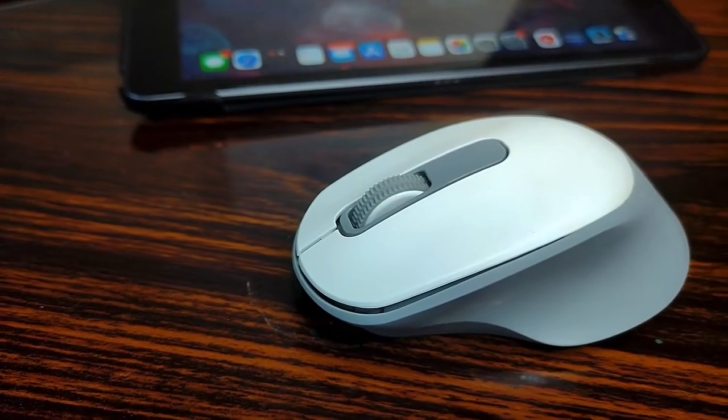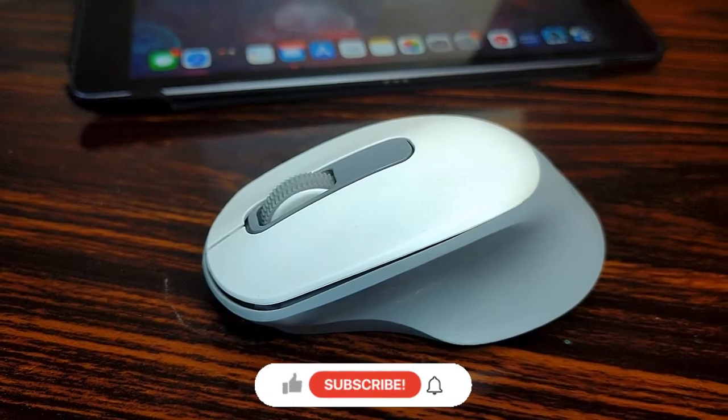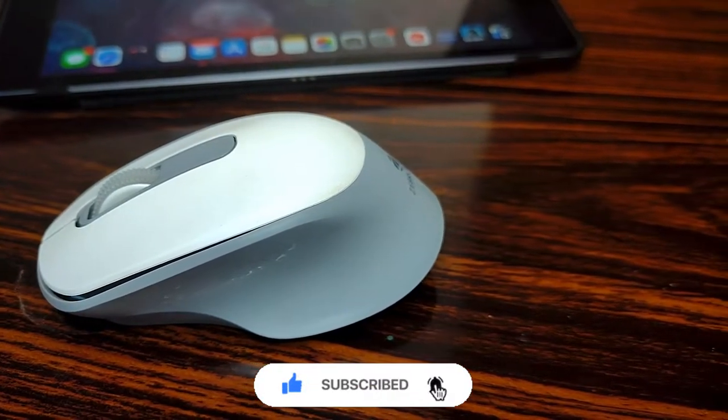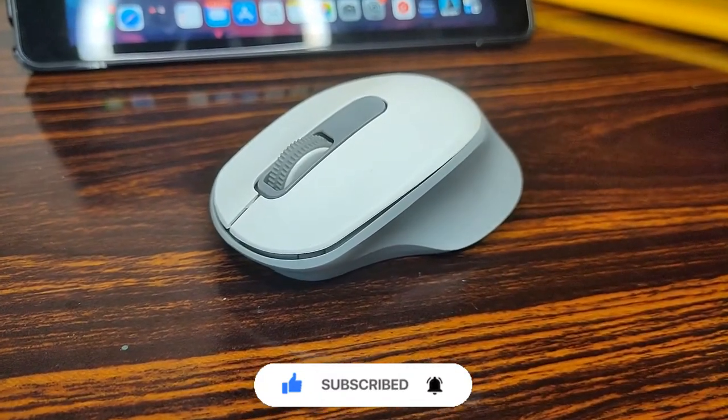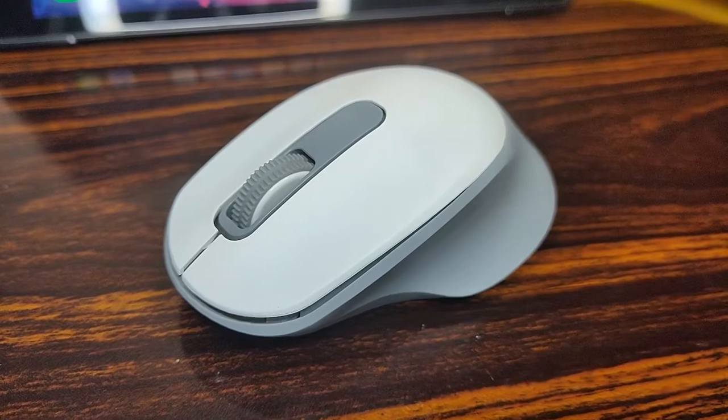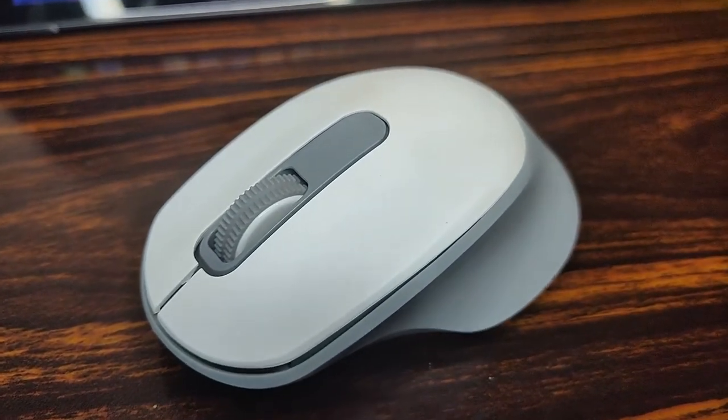That's it for the video and I really hope you liked it. If you did, kindly hit the thumbs up button. Do subscribe if you haven't already and hit the bell icon to get notified whenever a new video goes live. Until next time, take care — ciao!